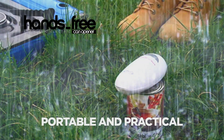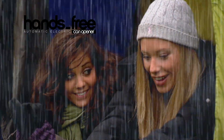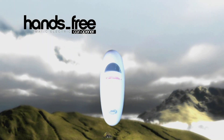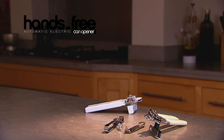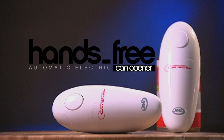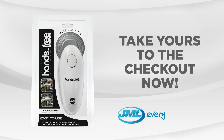Portable and practical, the hands-free can opener is also invaluable for outdoor pursuits such as camping. So say goodbye to your fiddly and difficult to work can openers. The stylish and convenient hands-free can opener is the essential tool that no kitchen should be without. Take yours to the checkout now.